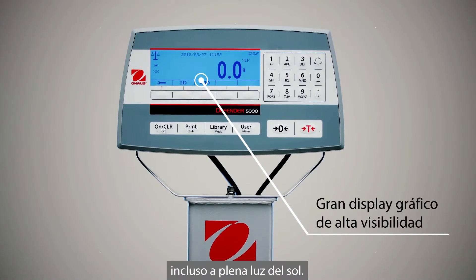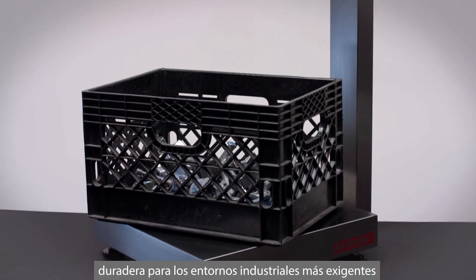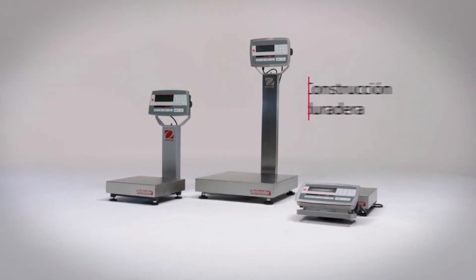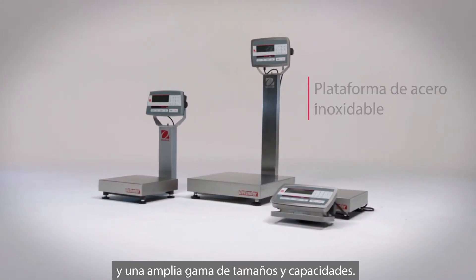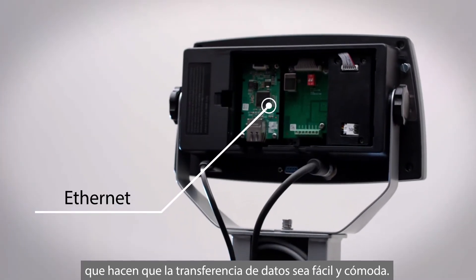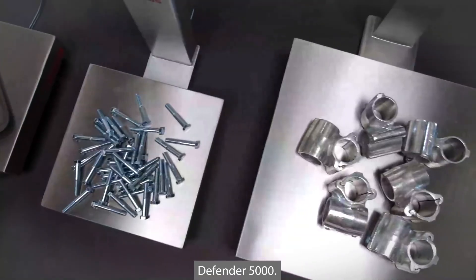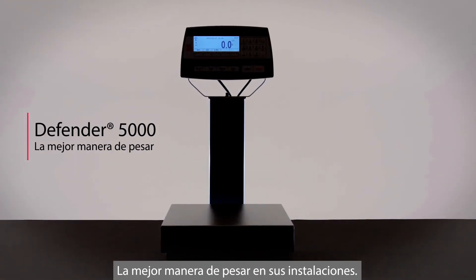display that's easy to read even in bright sunlight. You can rely on it with durable construction for demanding industrial environments and a wide range of sizes and capacities. You can connect it with a full range of analog and digital options that make data transfer easy and convenient. The Defender 5000 — the better way to weigh it in your facility.